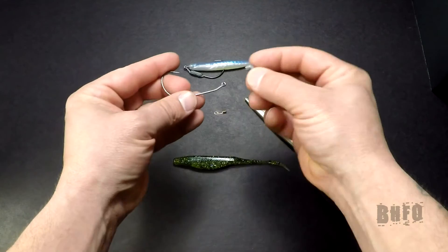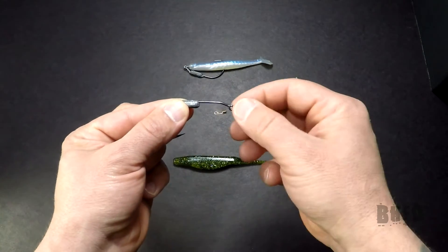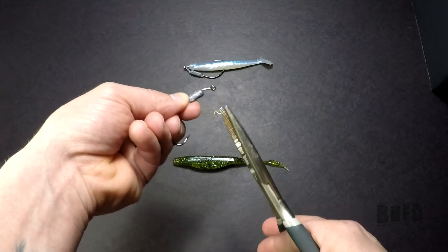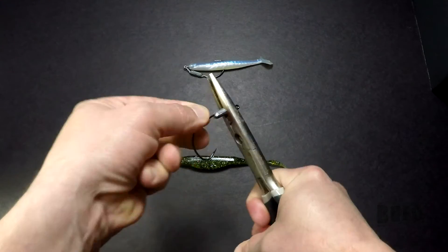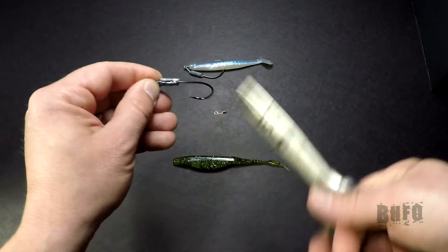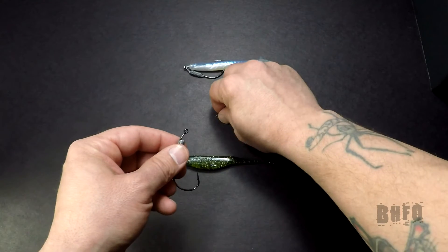First, take your hook and the weight. Put the weight on the hook where you like — you can either put it down the hook like that, or up top. It depends on what type of fall you're looking for. I like the nose fall, especially when I'm using a swimbait. Give it a good clamp on either end, squeeze it real tight. Put it in that little notch of the pliers like that and clamp it down. Some guys like to put a little dab of glue on either end so the weight doesn't move — I've done that myself.